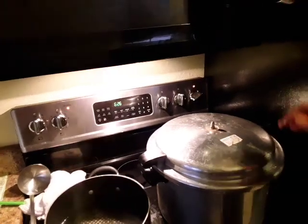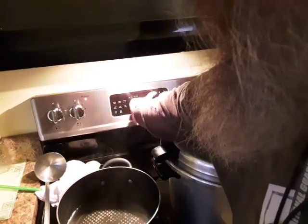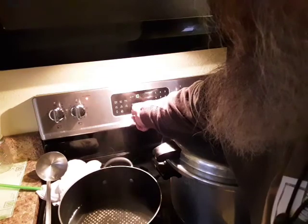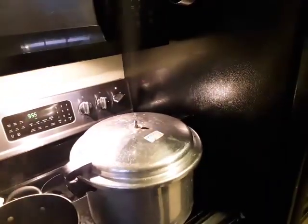It's starting to steam, so I'm going to set the timer for 10 minutes. Whoops — that was an hour. 10 minutes. I'm going to let it steam for 10 minutes.